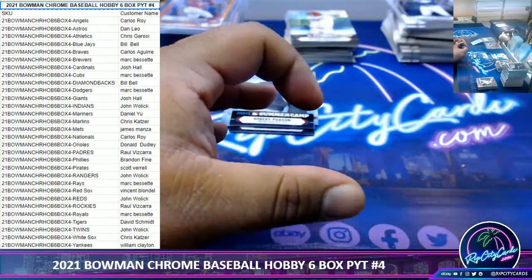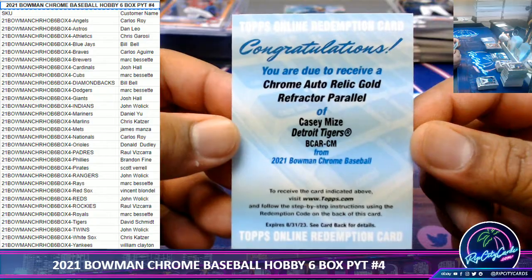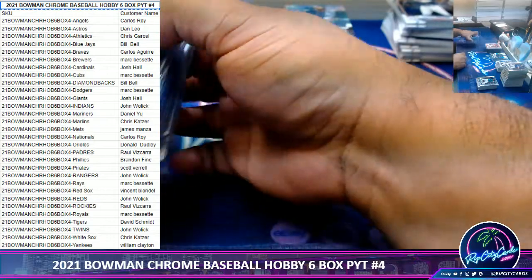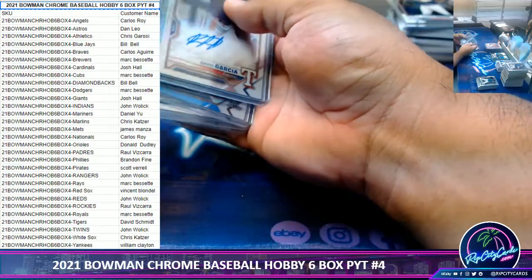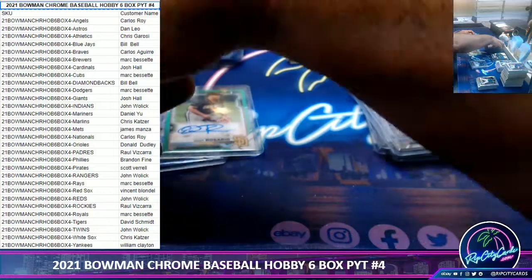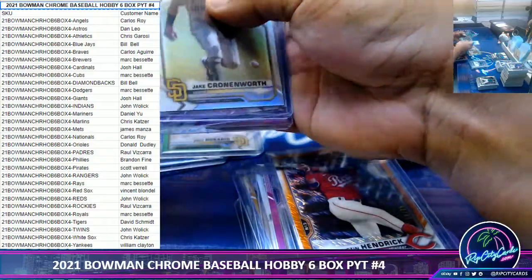The last redemption is a chrome auto for KC Mize of the Tigers. Did they punish the Astros in any way for the cheating? They fired their manager, but the players got no repercussions — he ended up getting hired again with a new team. They could have taken draft picks away. They didn't do anything.